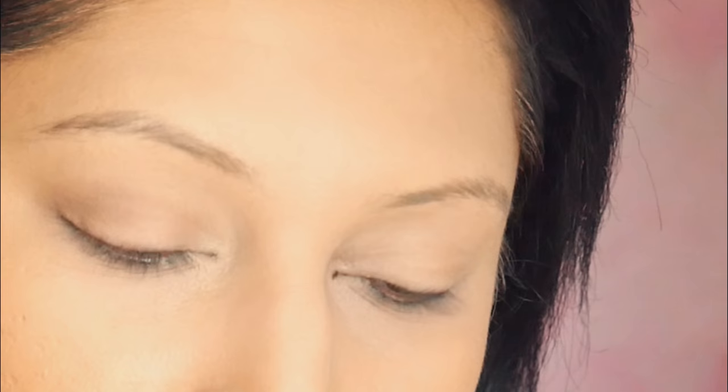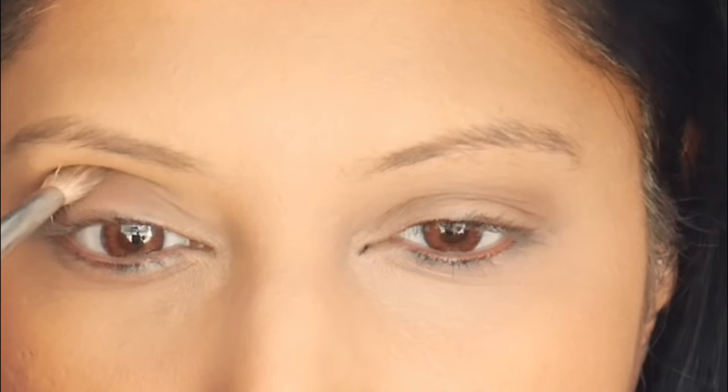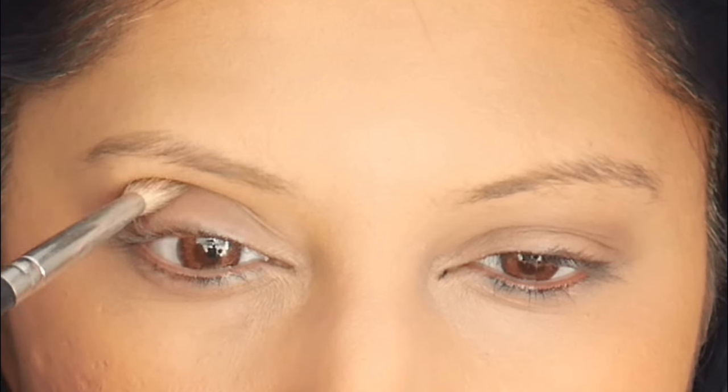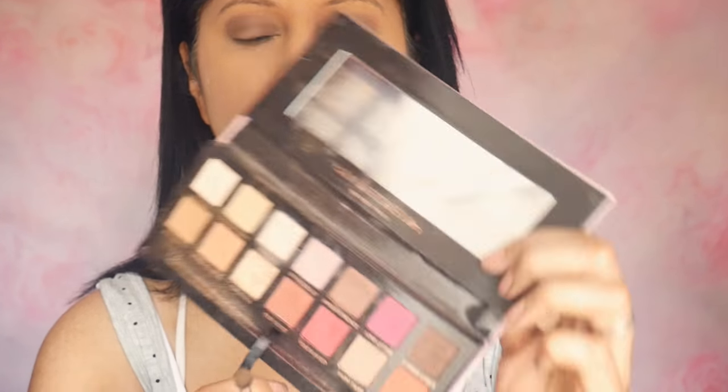She had a very beautiful brown smoky eye. I'm taking my favorite Modern Renaissance palette from Anastasia Beverly Hills and starting off with warm taupe on the crease and socket. I'm using the Morphe 506, a very tapered brush, then taking Cypress Umber — that brown shade — and applying it to the center of my lids.